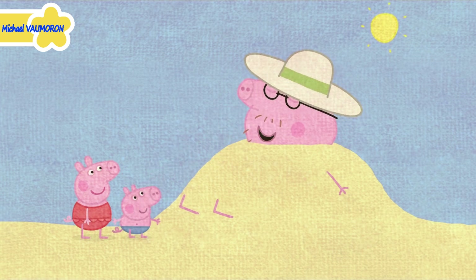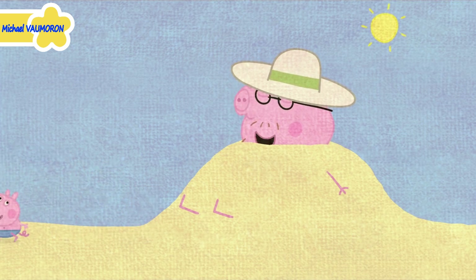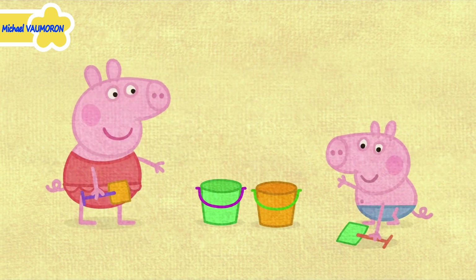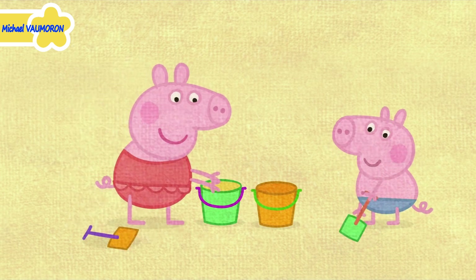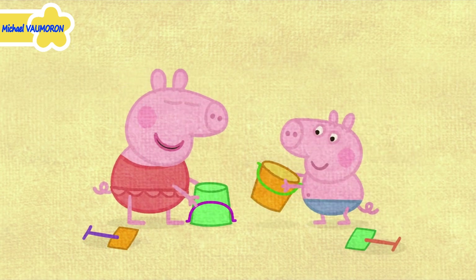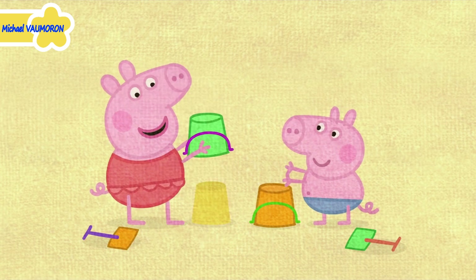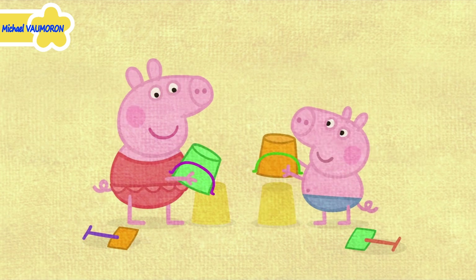Maybe I'll just have a little sleep. George, let's make sandcastles. Peppa and George are making sandcastles. First we put sand in the buckets, like this. We turn the buckets upside down and tap them. And lift the bucket up. Hey presto! A sandcastle. Hey presto! Another sandcastle.